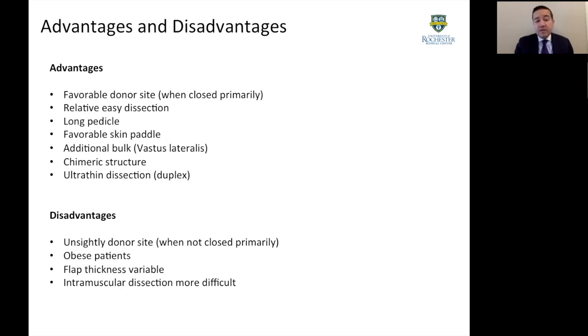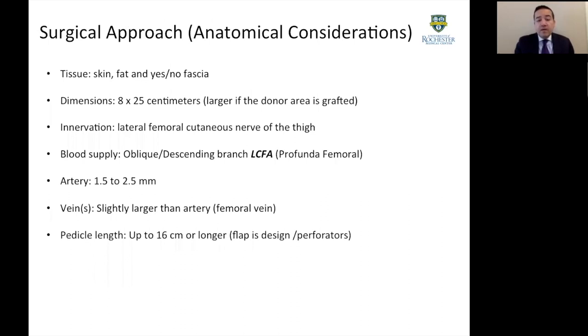In terms of disadvantages, if the required skin paddle is large, the donor site has to be closed with a skin graft. For obese patients, the thickness of the flap can vary. And when intramuscular dissection is required, some studies have shown that patients can lose up to 25% of thigh functionality.